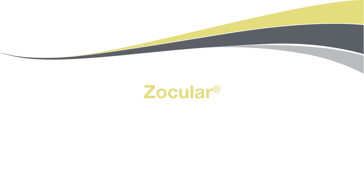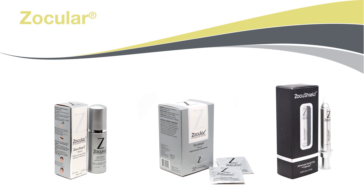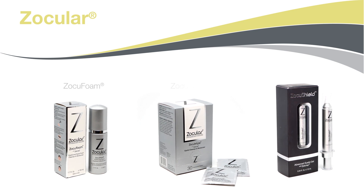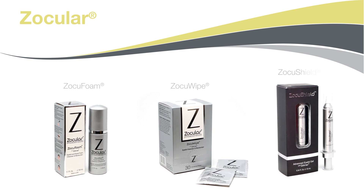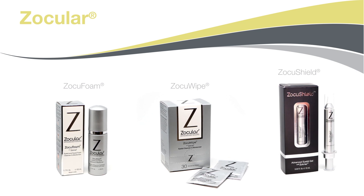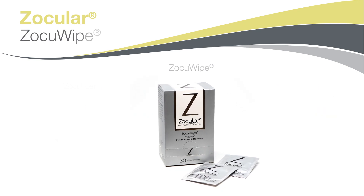Zocular. Your eye care professional has recommended you use Zocular. Zocular comes in three formats for at-home patient use: ZocuFoam, ZocuWipes, and ZocuShield. Your eye care professional has recommended you use ZocuWipes.